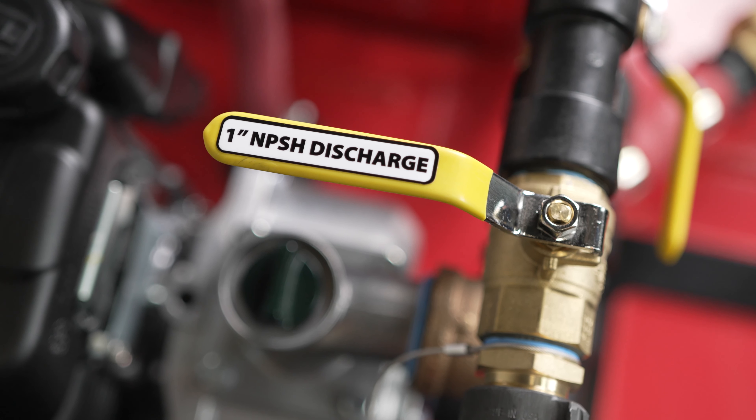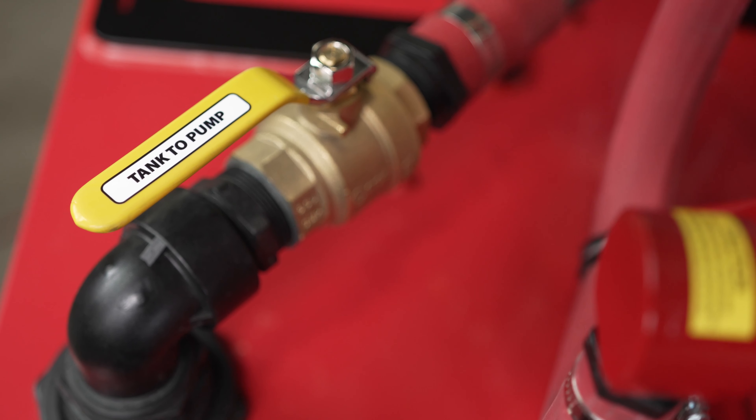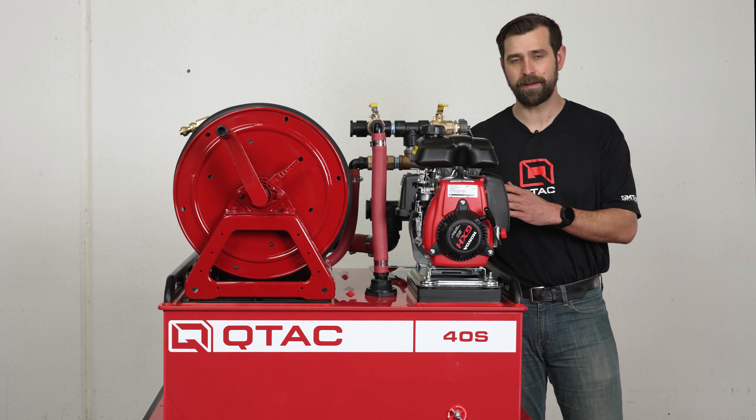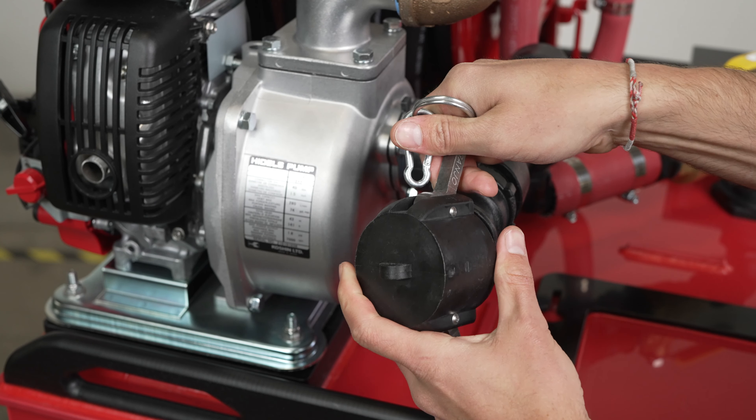The pump has a one inch discharge, a one inch pump to reel, an inch and a half tank to pump, and a one inch pump to tank fill return. It also has an inch and a half draft suction with a cam lock fitting that can be used with our optional draft hose kit.